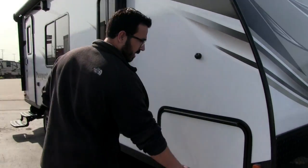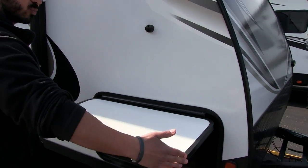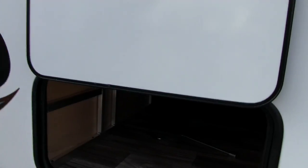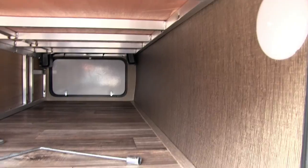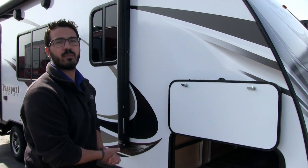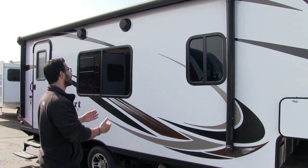Coming around to the side, you can see the pass-through storage here. It has a cover on the hinge so you don't get rust coming down the door. It's a nice wide door keyed on the Passport, and you'll notice it is a magnetic latch — no plastic tabs to break. Both doors are the same size, which is great. There's an LED light in there, and you can see the aluminum framing, because the Passport is an aluminum frame — nice and rigid, helps with strength and keeps it lightweight.